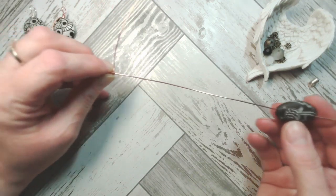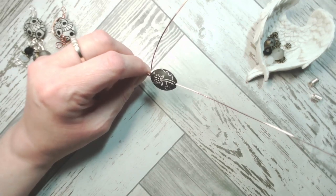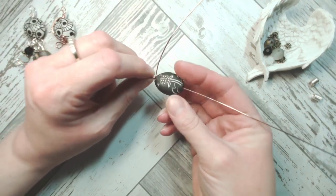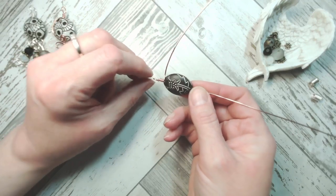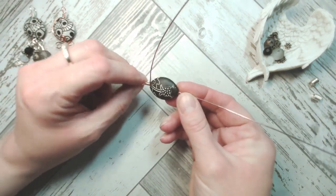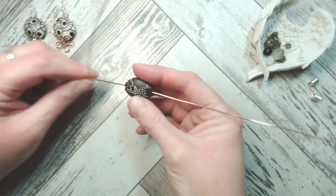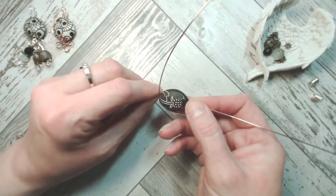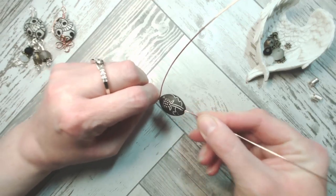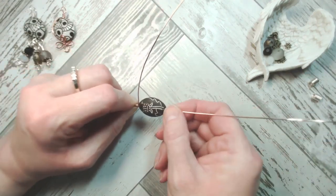I'm going to bring the wire around a couple of times and allow that to sit out of the way. Now we're going to add in the bead of choice — I'm using the main focal Dandelion Golem bead from the strand. A classic thing I do is pop the bead on and not notice until I've finished that my focal bead is upside down — sometimes I'll claim that was a design idea. So I've re-threaded it the correct way up this time.